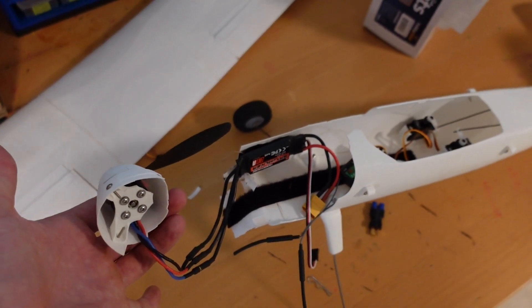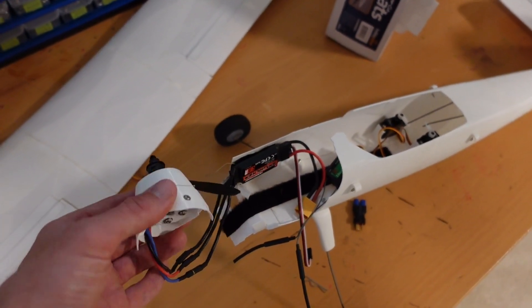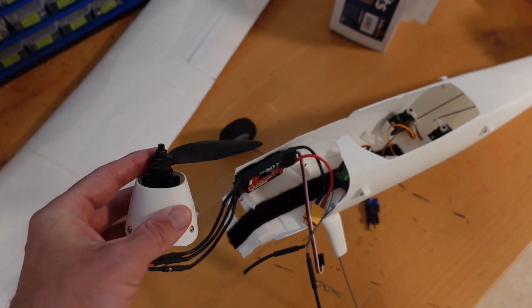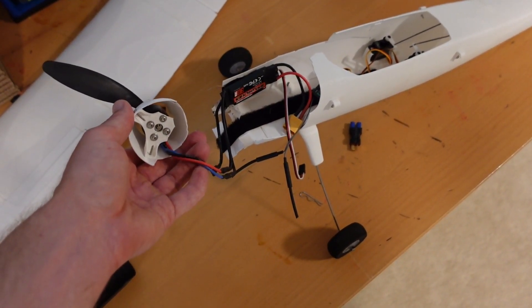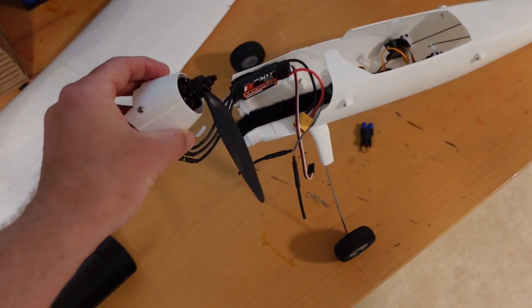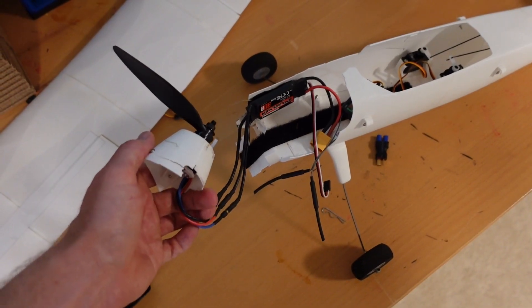I hope you enjoyed this episode of RC Printer. If you did, please consider giving us a like or subscribe — it really helps me out. If you're looking for cool ideas of 3D printed projects to build, kits, parts, or instructions, check us out. We're launching power packs for these Eclipson planes on our website at rcprinter.com — they come with motors, speed controllers, propellers, servos, and most everything you're going to need to power up your plane. So check that out and we'll see you next time.